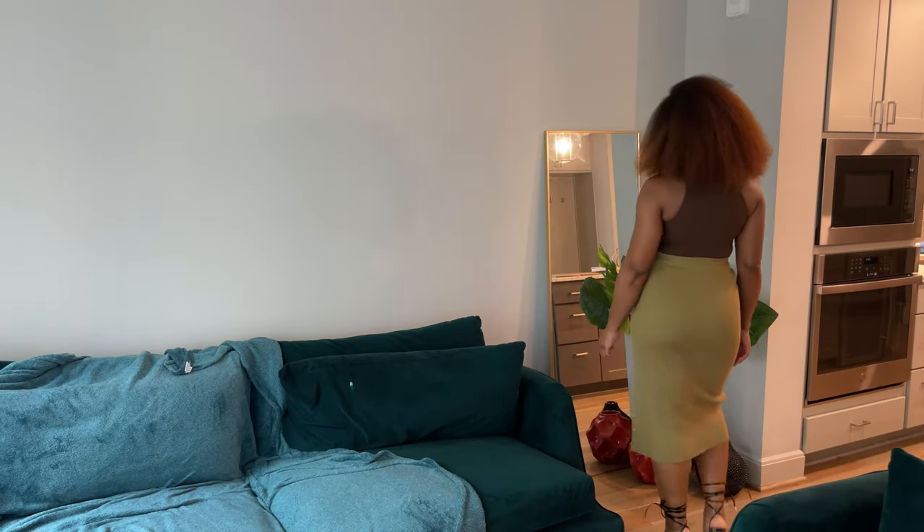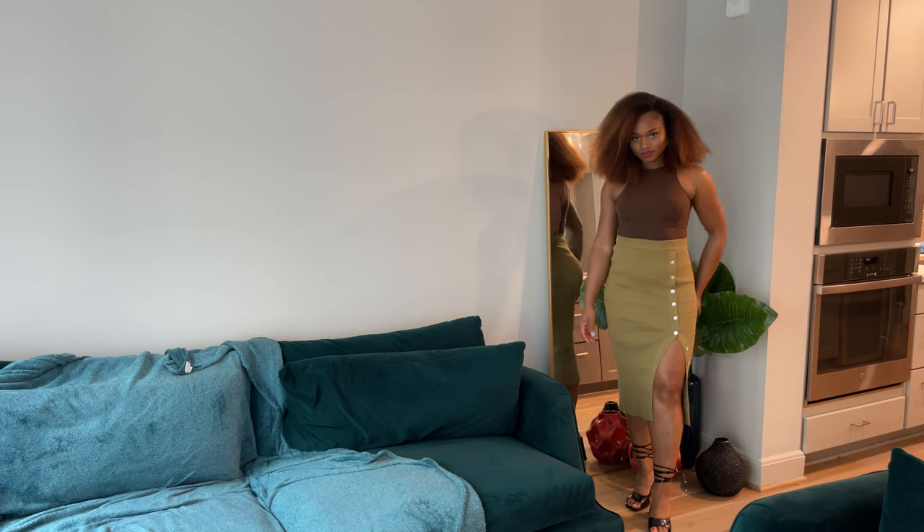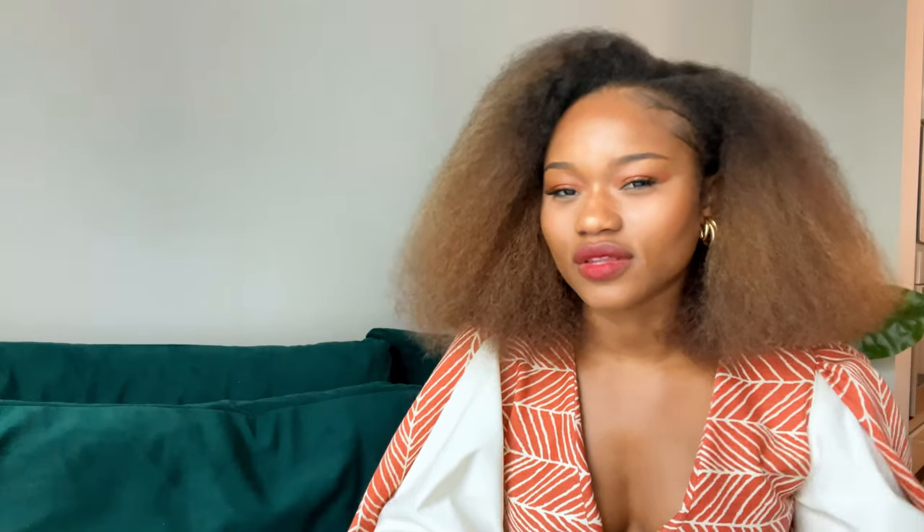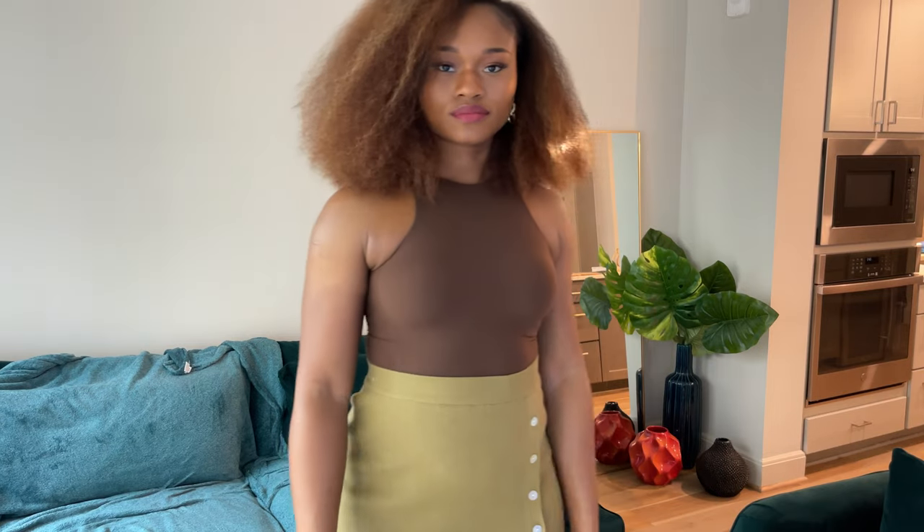The first mix-and-match outfit is with this Skims top — it's a 'Fits Everybody' high-neck bodysuit. I didn't clip the bottom because I feel it's more comfortable that way, and it also doesn't show lines on the back of the skirt as much. The skirt is very forgiving; it doesn't show crazy lines from the back and I feel it's flattering for those of us with a little extra in the front. You can wear a shaper underneath and be just fine.